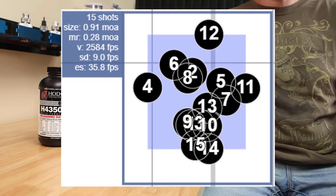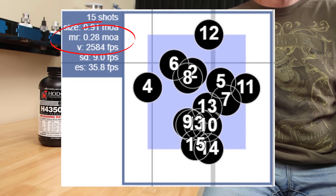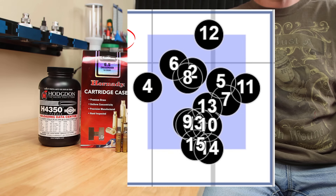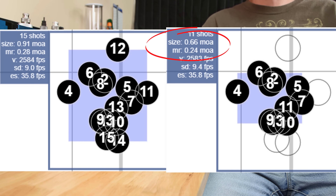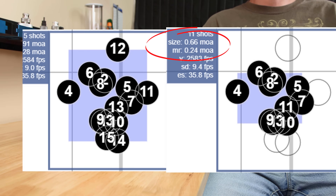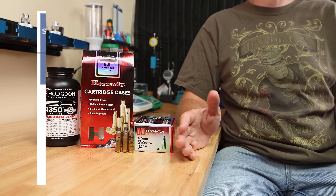Overall, a better way of looking at it — especially when doing this comparison — is mean radius. The mean radius of the control group was 0.28 MOA. If you pay attention to the way the shots are fired, the first 10 shots and shot 13 all actually went into a 0.66 MOA group with a mean radius of 0.24 MOA. Maybe barrel heat was starting to be a factor, but either way it doesn't really matter because the two-times-annealed brass was the most surprising.